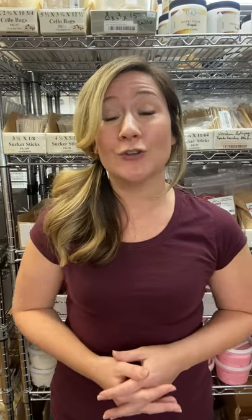The coolest thing about making your own bunnies at home is you don't have to just make a small bunny — you can make a big bunny, like this guy. You can shop with us online at confectionaryhouse.com. We offer free shipping on orders over $100. At Confectionary House, we have chocolate bunny molds in all different sizes and all the supplies you need to make homemade Easter candy.